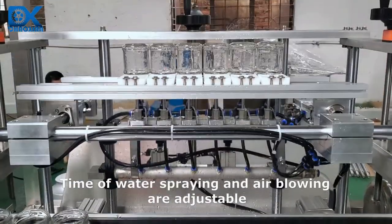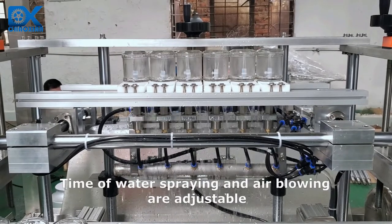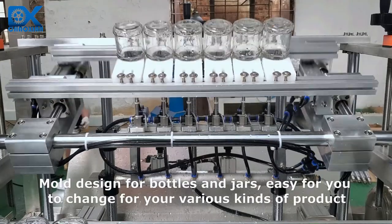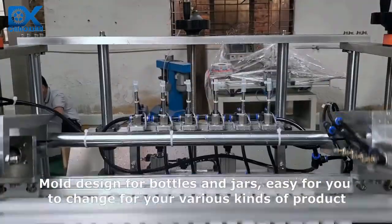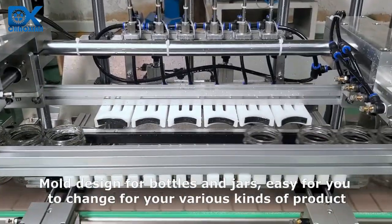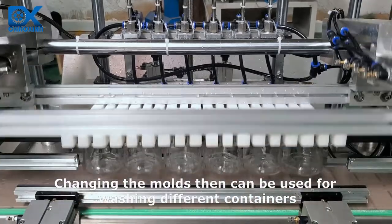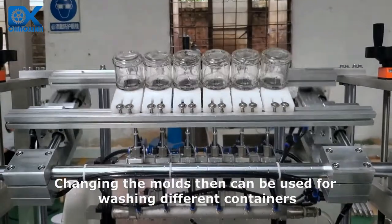Time of water spraying and air blowing are adjustable. Mold design for bottles and jars makes it easy for you to change for your various kinds of product. Changing the molds then allows the machine to be used for washing different containers.